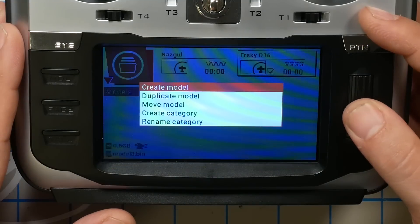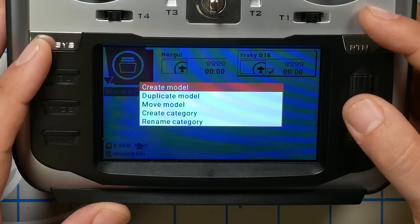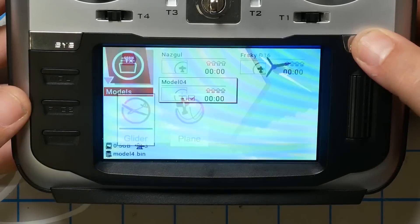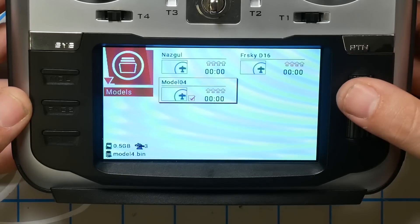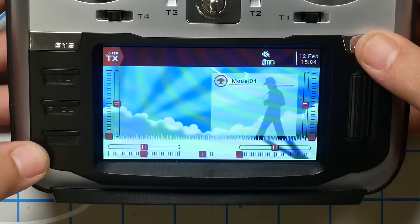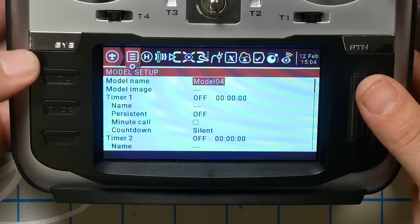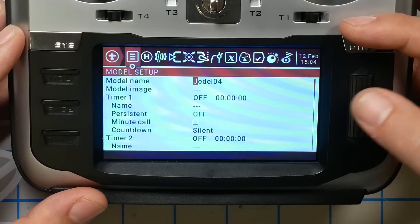I'm going to long press and create a new model. I'll just hit the return key and back out, and we'll set it up from scratch. Here we've got model 04 selected. I'm going to long press the model key and name the model.